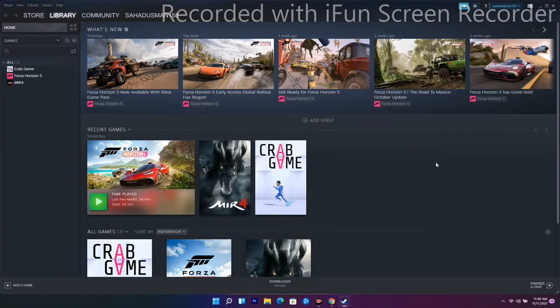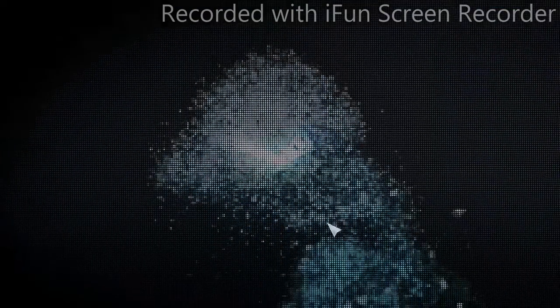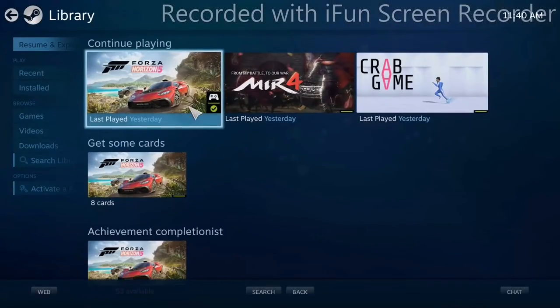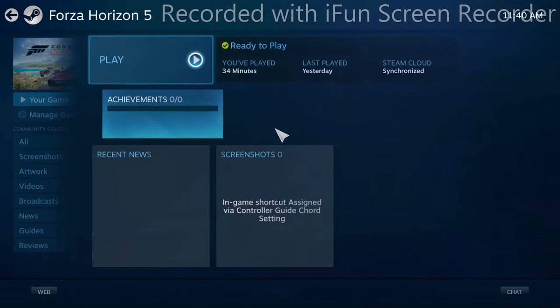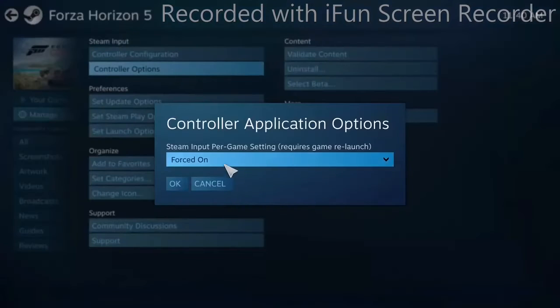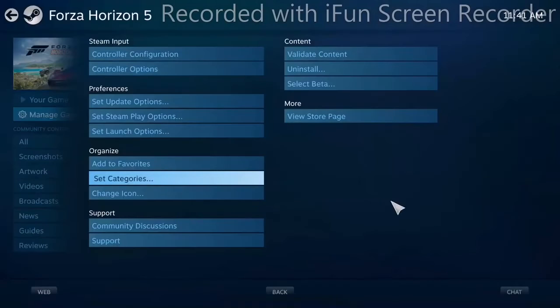The next solution involves Big Picture Mode in Steam. At the top you'll see the Big Picture Mode option — click on it. From the library, find your game, click on Manage Game options, then select the Controller option. You'll see the Steam Input per-game setting is set to Forced On. Turn this off, click OK, and see whether the issue is solved. If not, go back, change it back to Forced On, click OK, and check again.